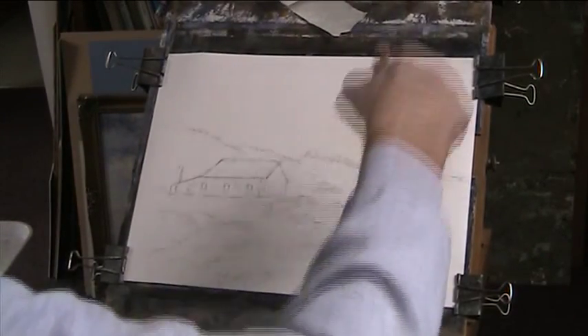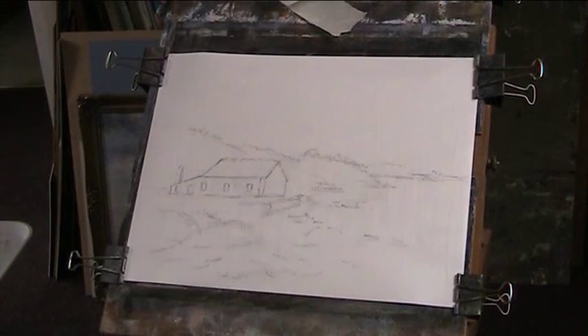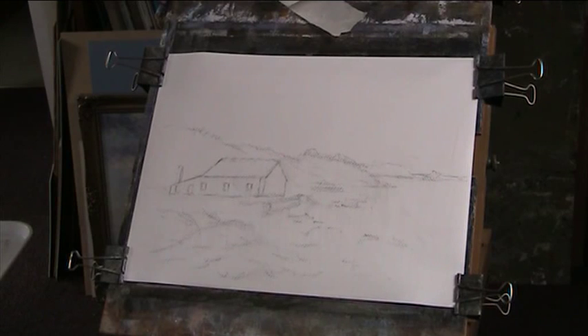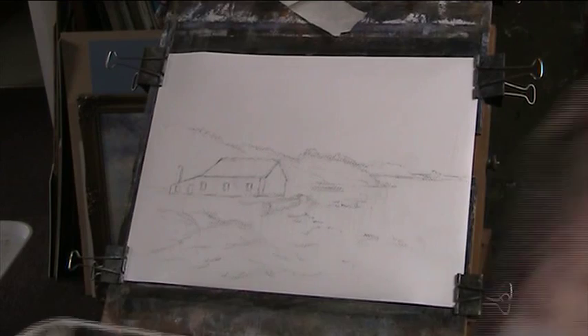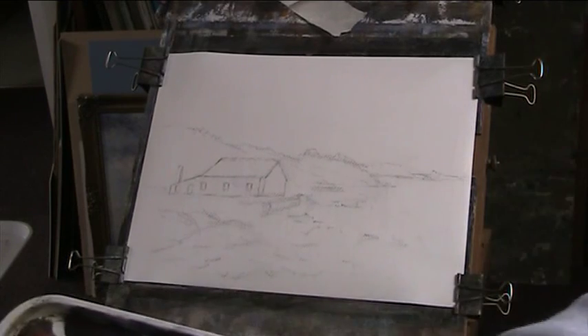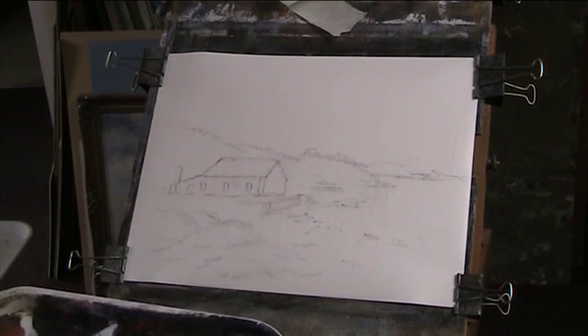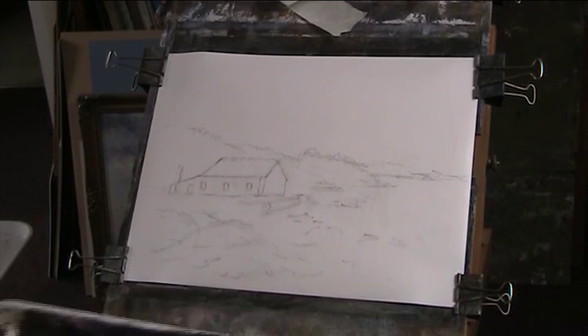I'll probably paint the building before I paint anything else, but I want to get the sky in first. We've got this very rough scene, but I can't paint that exactly. I'm going to do something a bit different — put some more rocks in and try and do some broken water. The sky was very overcast but there is a bit of blue in it, so I'll work it as close as I can without trying to do a slavish copy of it.